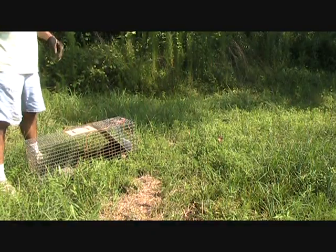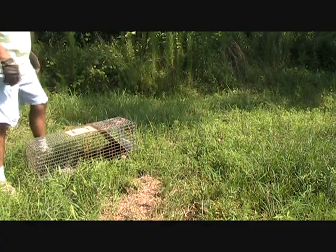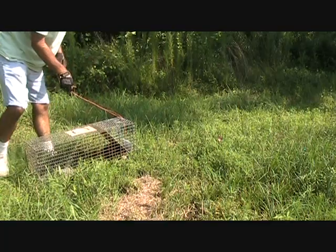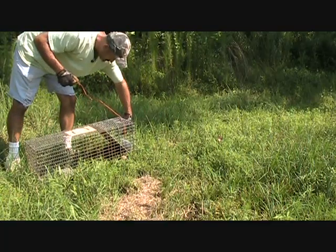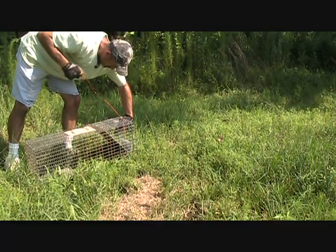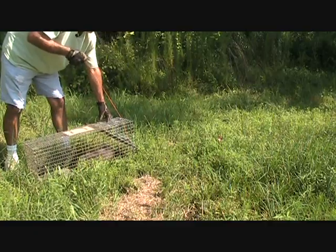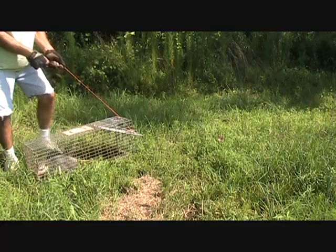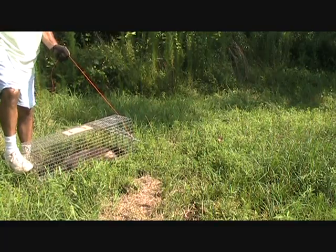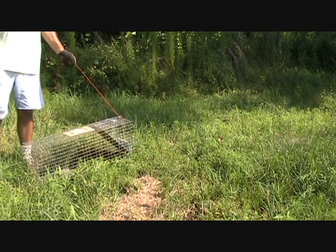Once you get to your undisclosed location to set these things free, what I did was run a string into the other end down there. I'm going to do the possum first — he'll be the easiest one. Release this little thing at the top and start pushing in there and he'll come on out.